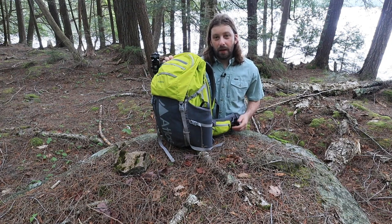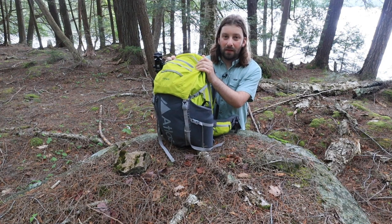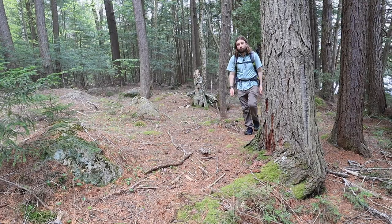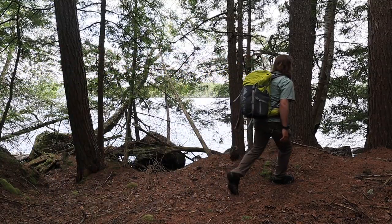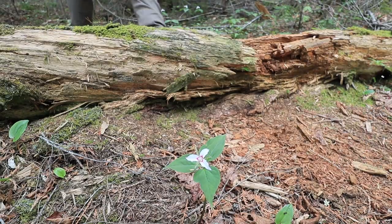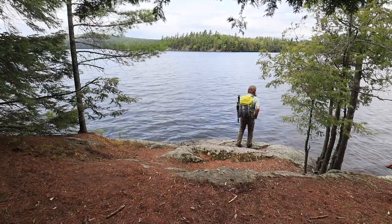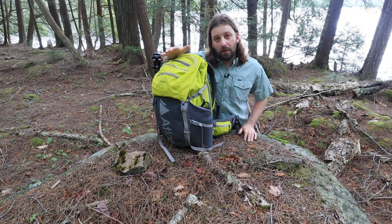Hey everyone, Brendan Wiltsey here. Today I'm going to be doing a review of the Atlas Athlete Camera Backpack. All right, so let's get into this review.